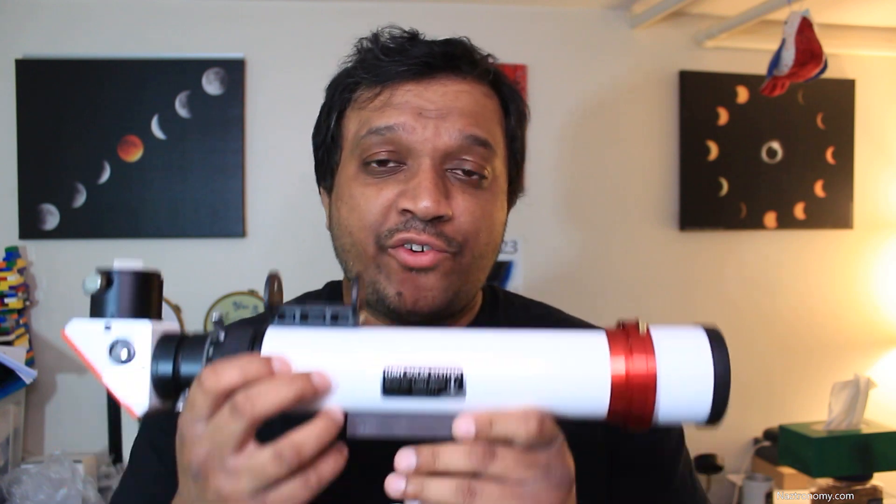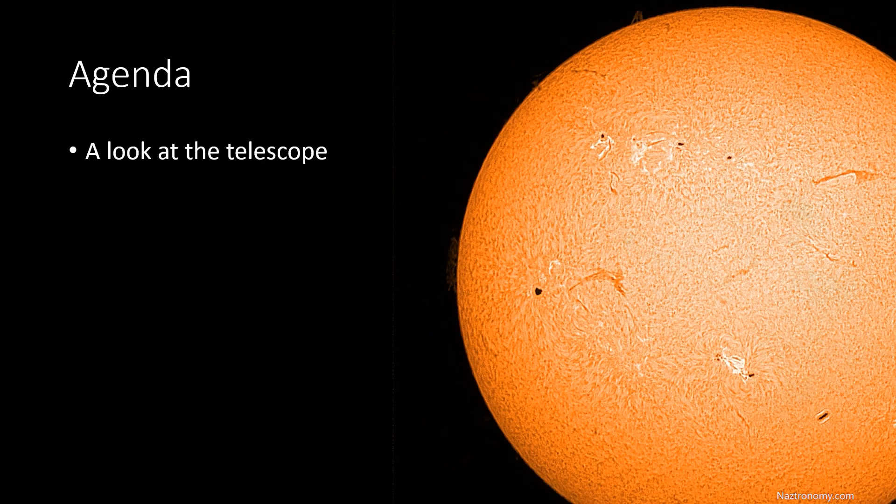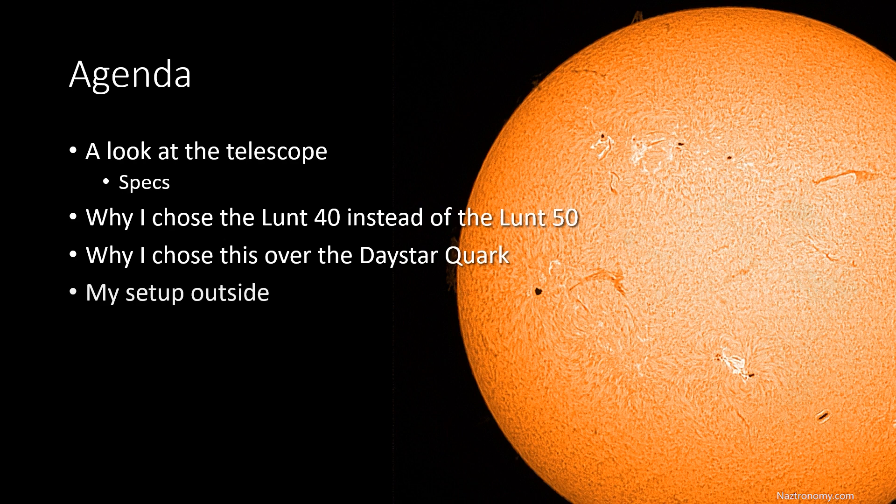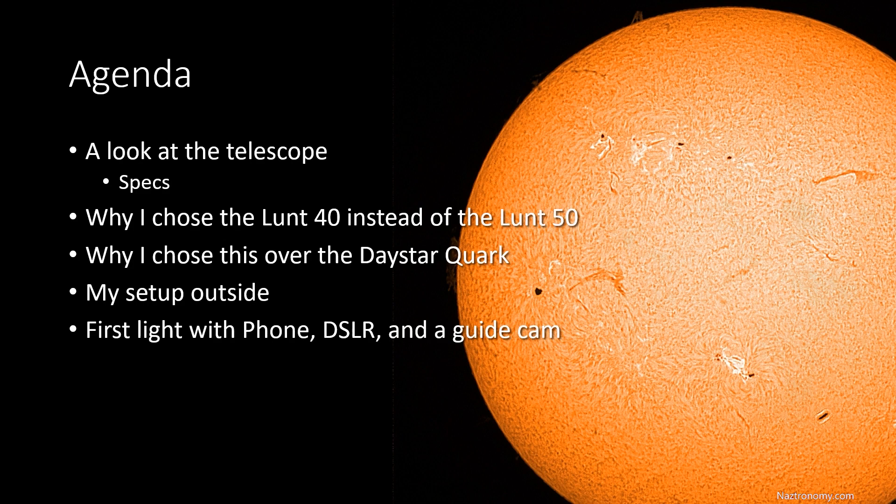Stay tuned for a ton of information on the LUN-40 dedicated hydrogen alpha telescope, as well as my first light review of the scope. The image you saw is far from the best shot of the Sun, but it's the first image I captured with my LUN-40 and I'm really happy with it. I recently took delivery of the LUN-40 and in this video I'll quickly go over the telescope and its specs, why I chose the LUN-40 over the LUN-50, why I chose a LUN-T over a Daystar Quark, and then we'll take a quick look at my setup outside. Finally, we'll go over the images of the Sun I took with my phone, a DSLR, and a guide camera.